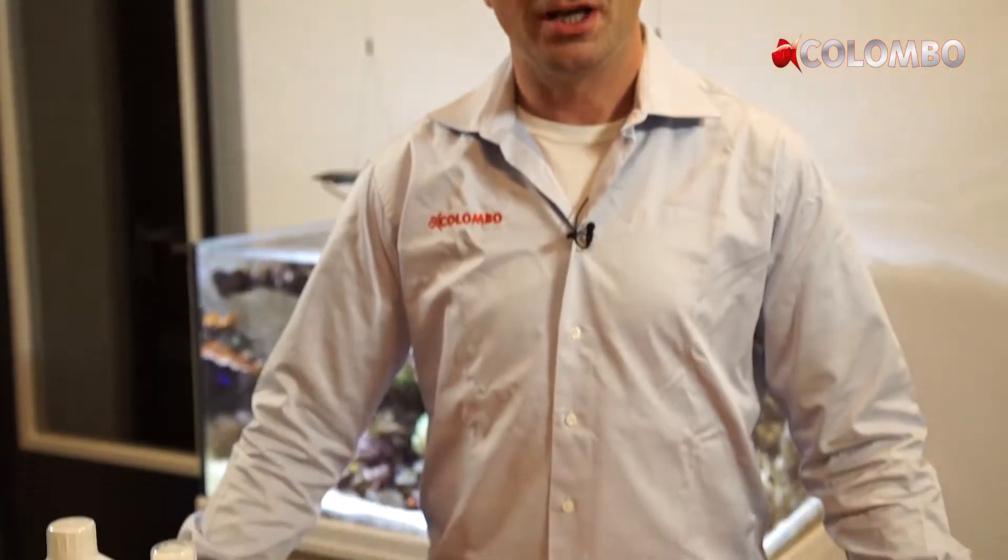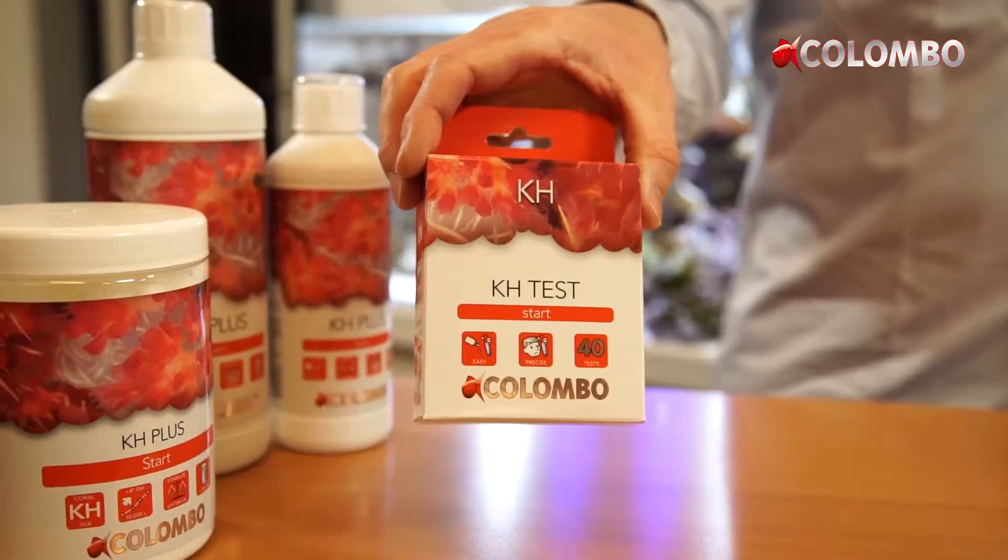Hello, welcome at Colombo. Today we show you how to do the marine carbonate harvest test.